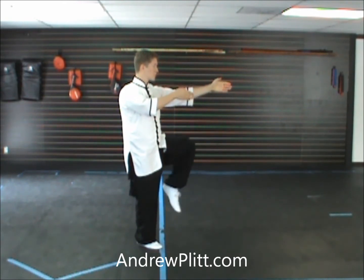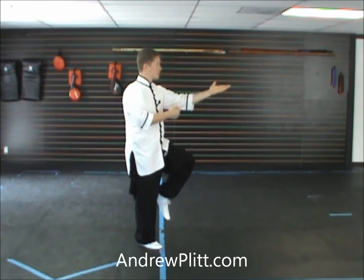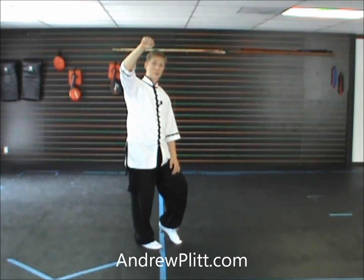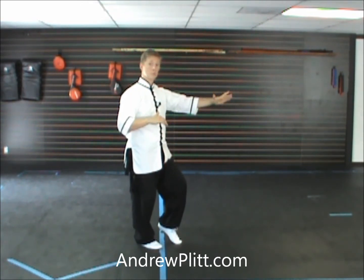From here, you step forward with the left foot, touching with the heel, and you're going to start to rotate the hands. So the left hand turns palm down, and the right hand, as it finishes this move, is going to go all the way up, palm facing toward the south, and slightly up. So you start that rotation as you step out, and the left hand just turns palm down.